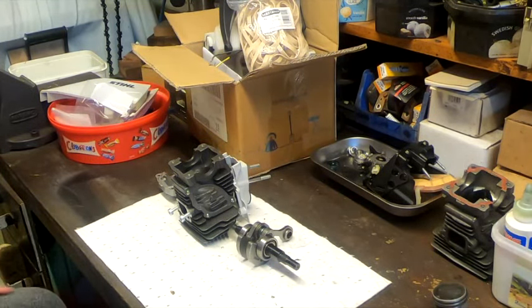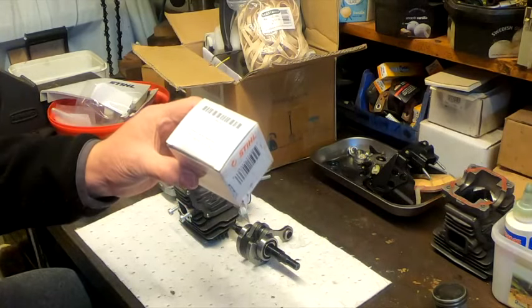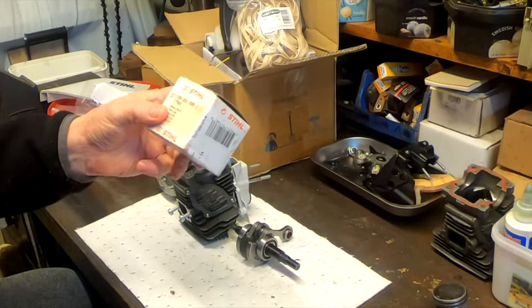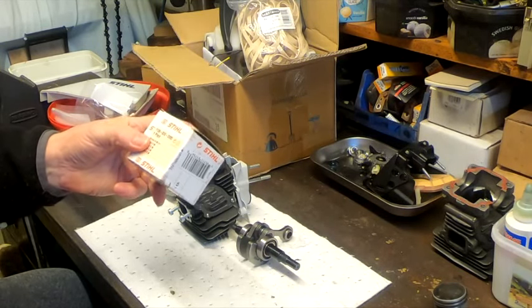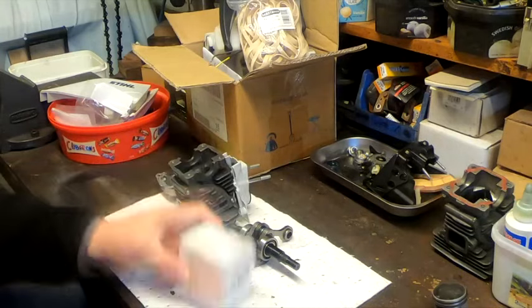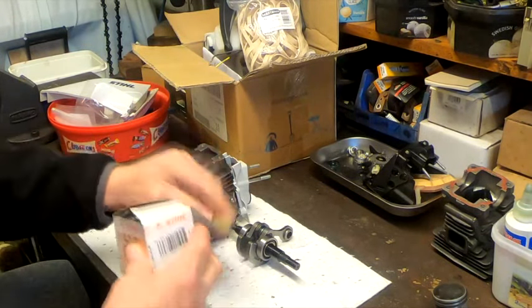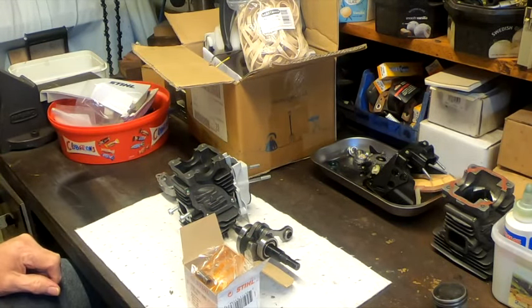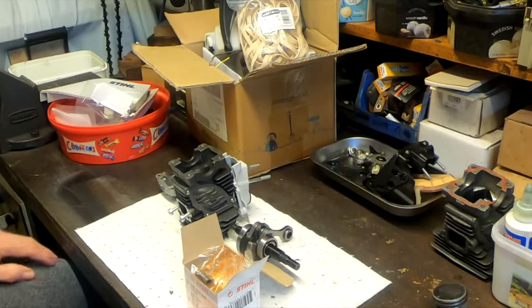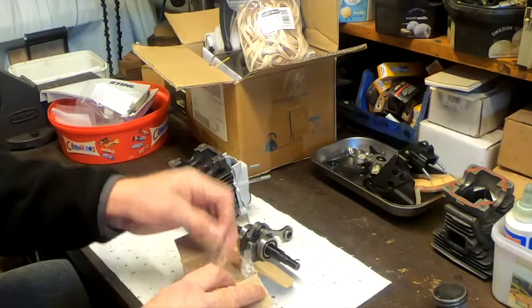Hello again. Finally, my new piston has arrived — Steel 1139-030-2005, one piece. From the last time, it was obvious that the other piston had a clash and I couldn't fix it for whatever reason. It just couldn't be done, hence the new piston.